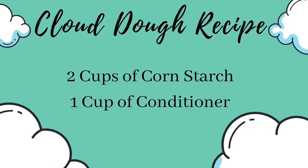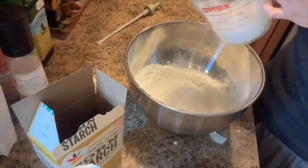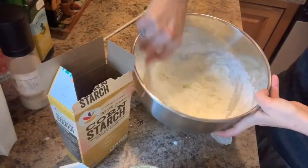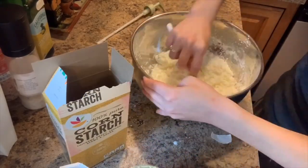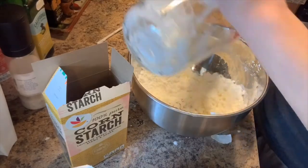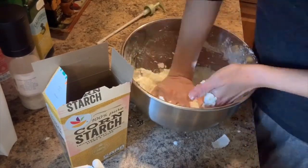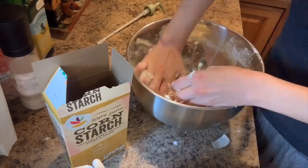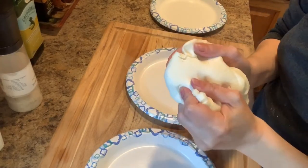You will also need a mixing bowl, a spoon, and a measuring cup. You will need two cups of cornstarch and one cup of conditioner. First you'll want to add the cornstarch to the bowl, and then you can add the conditioner all at once, then mix away.